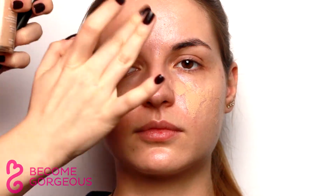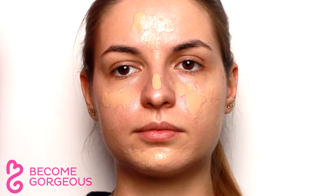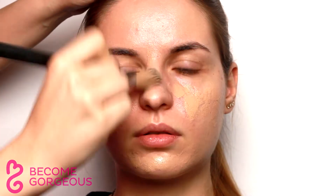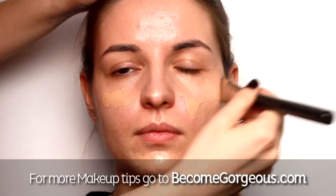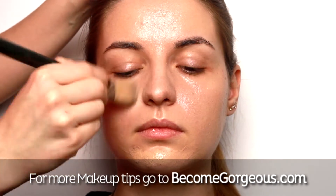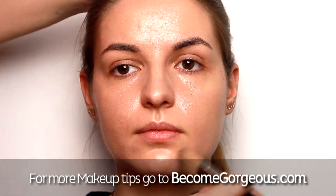Use fingers to apply your liquid foundation and work it into the skin with a foundation brush using quick and light downward motions. If you need more coverage, apply a lighter shade of foundation in the center of the face to the middle of the forehead, down the nose, cheeks and chin.